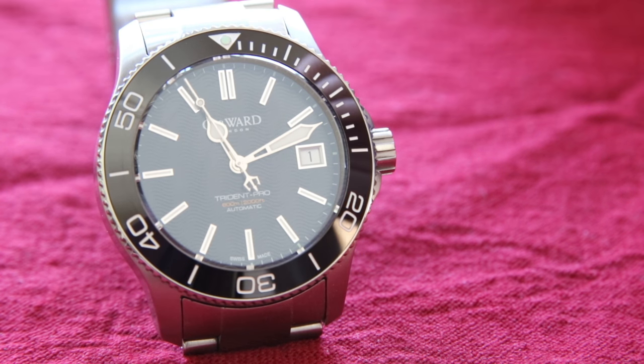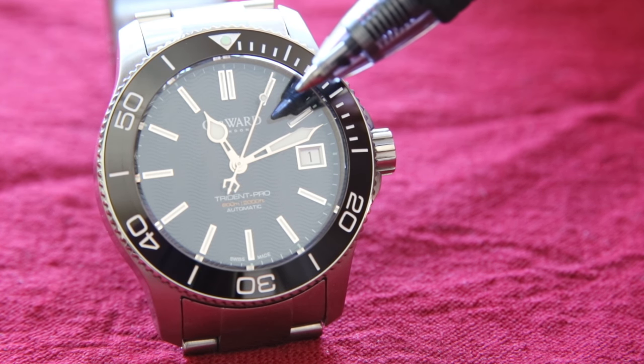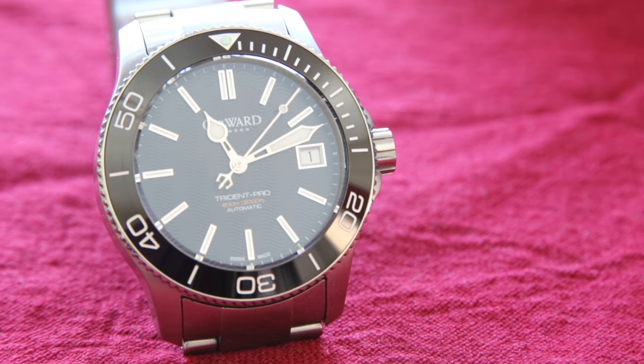Looking at the face of the watch, one of the first things you'll notice are these raised applied indices — very well polished and very accurately placed, which is hard to do and really speaks to the manufacturing quality. The date window polish matches the polish on the hour indices and also the minute, hour, and second hands, which is very nice to see.